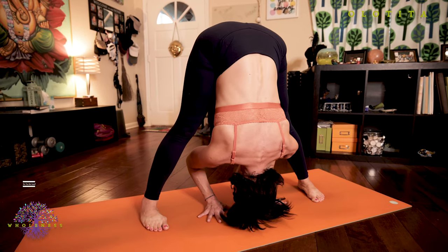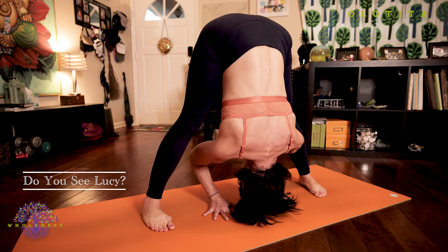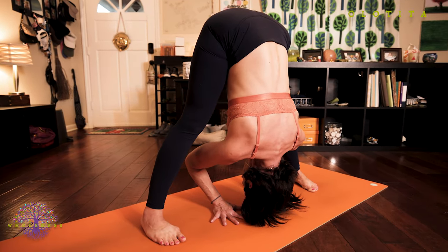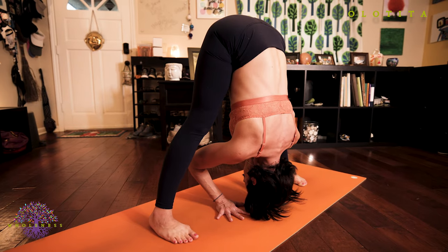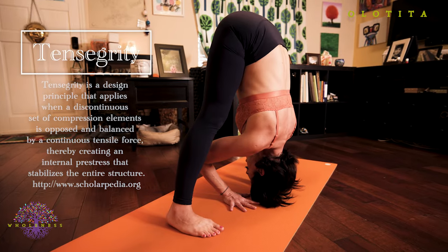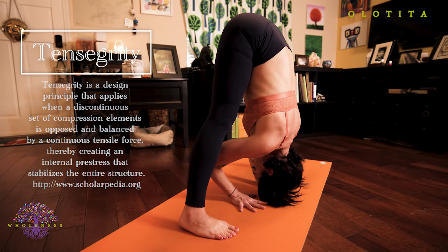Staying active in your body. Everything is engaged and working together. Working with gravity. Active muscular engagement. Steady breath. As you take this posture and create all of these different points of opposition or integrity, you might find that you're able to straighten your legs.